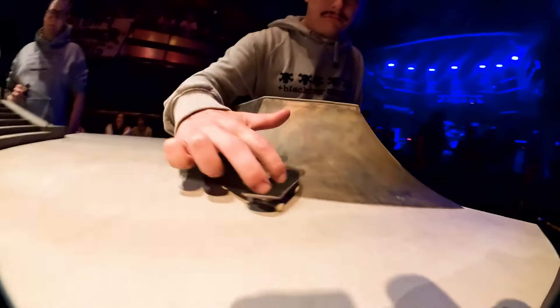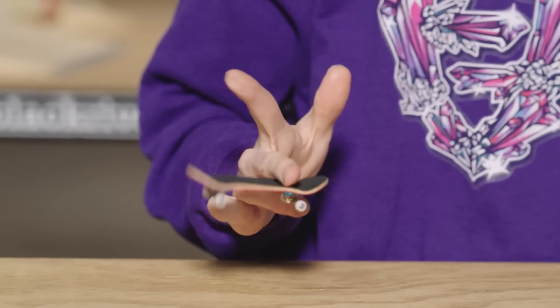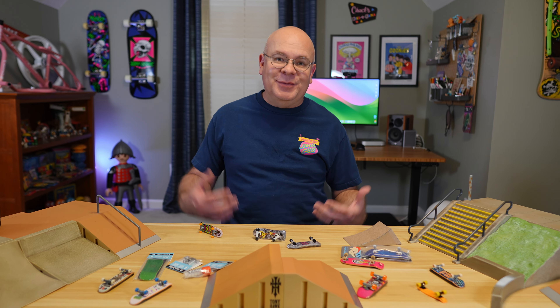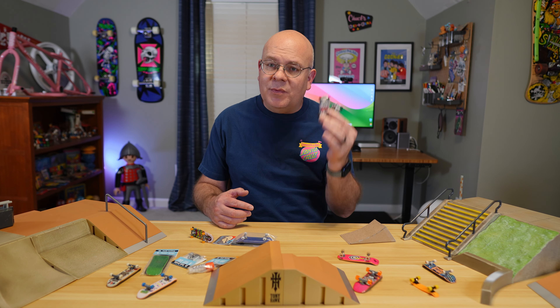When I've seen fingerboarding content show up on social media, I would typically just keep on scrolling. But in the last year or so, more and more fingerboarding videos keep finding their way into my feeds, and I started wondering, what's the deal with fingerboarding these days? So I've taken some time to dig in and learn more about it, and I think I've been missing out.